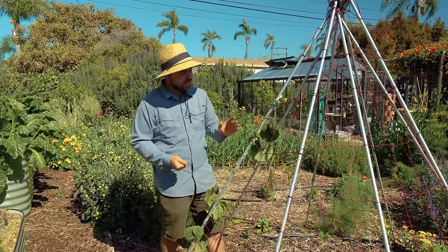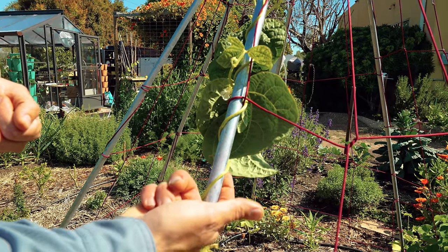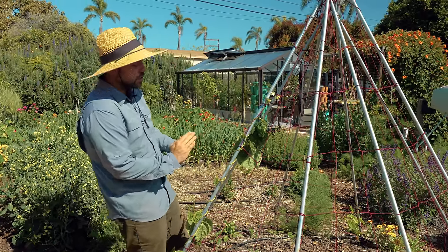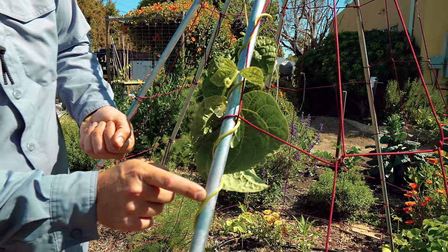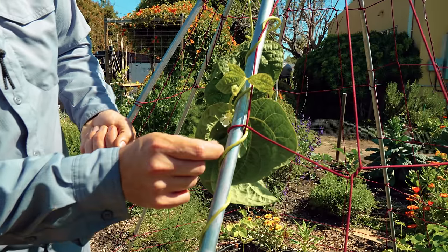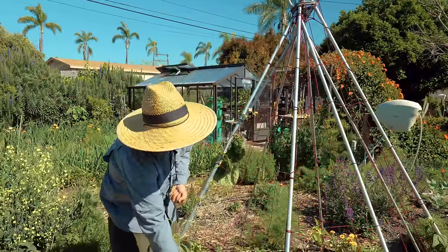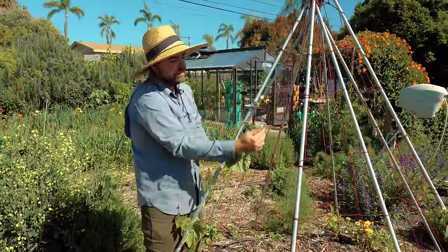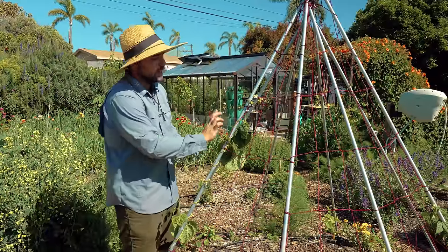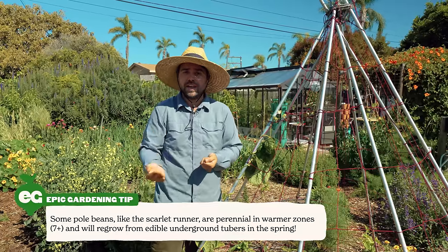If you take a look at this established pole bean, what happens is that it wraps around the structure it's growing on. The way it wraps — if you're looking right at the structure — is to the right, twisting behind around the pole. That is how it's always going to wrap around any structure you set it up on. The main thing to call out is that if you're planting beans on a trellis, you don't want to plant them somewhere without a vertical section to climb. This trellis has horizontal gaps — if you put the beans straight down the middle, they couldn't climb up because they don't have tendrils. Make sure you have a nice vertical structure for the beans to climb on.